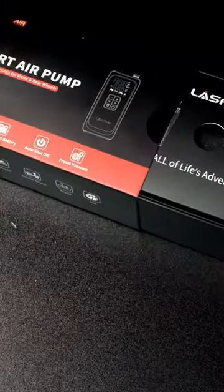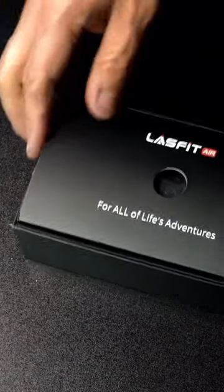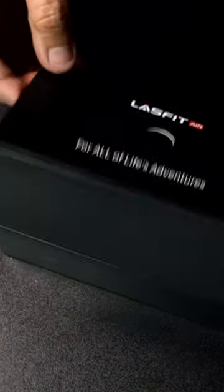Welcome back guys, so today we're going to be unboxing and trying out this smart air pump by Lastfit. Lastfit's packaging always looks great. Right here we have the actual smart air pump — look at that, that thing is nice.